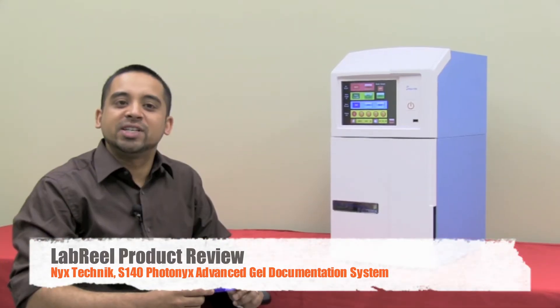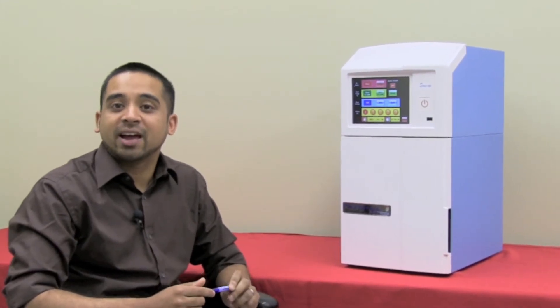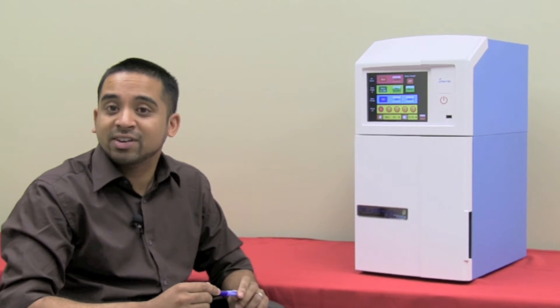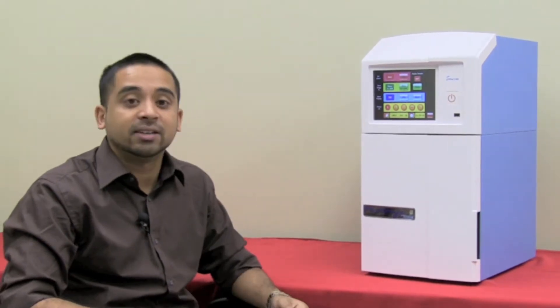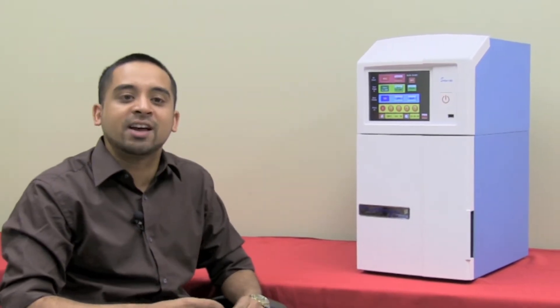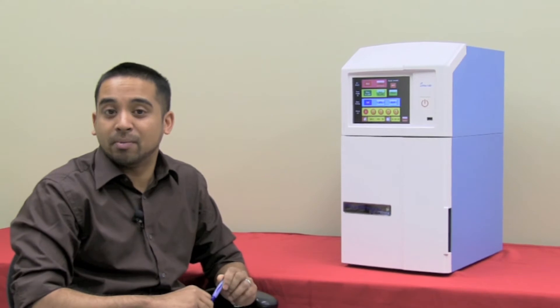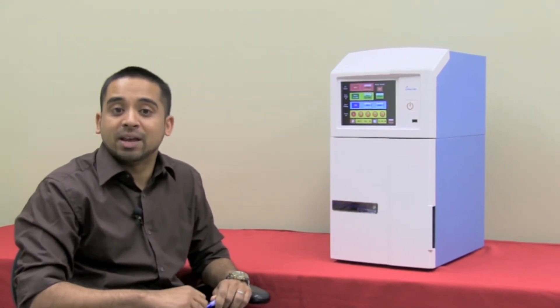The S140 is a compact gel documentation system with user-friendly features. It's easy to operate and has a very quick response. The imaging system consists of a scientific CCD camera, a motor-driven lens, and a 595 nanometer filter. There's also a UV white light transluminator. Following the design concept of a single independent benchtop workstation, the S140 does not require any external computer to operate. The built-in LCD touchscreen allows for direct manipulation of image data.